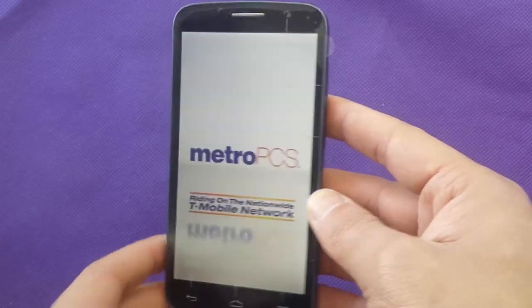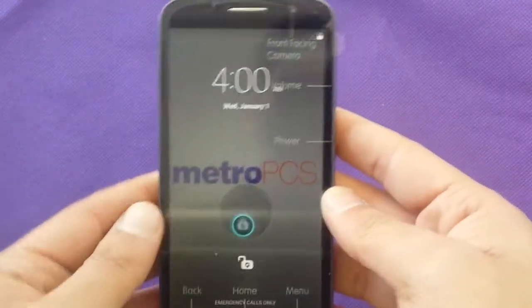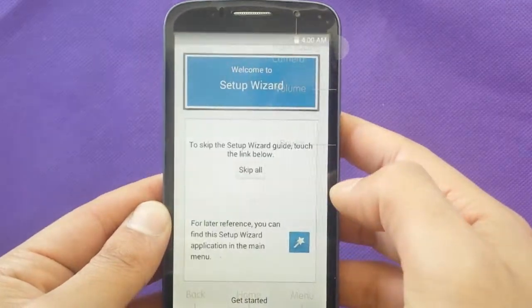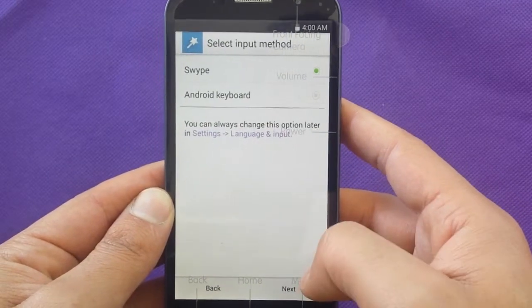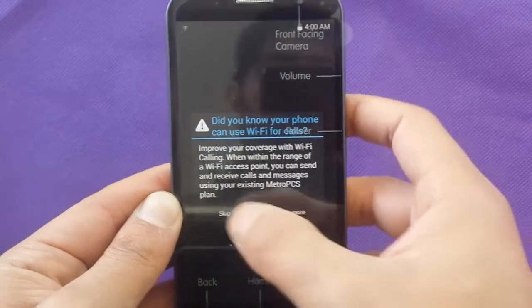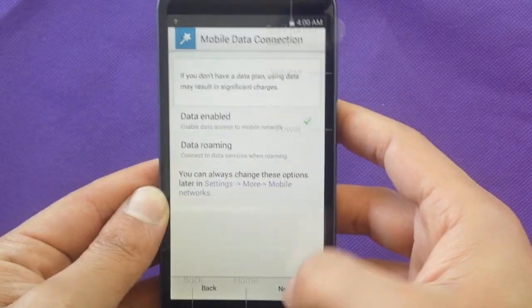We're just rebooting the phone for the first time. We'll do a quick start — choose the language and skip this part.